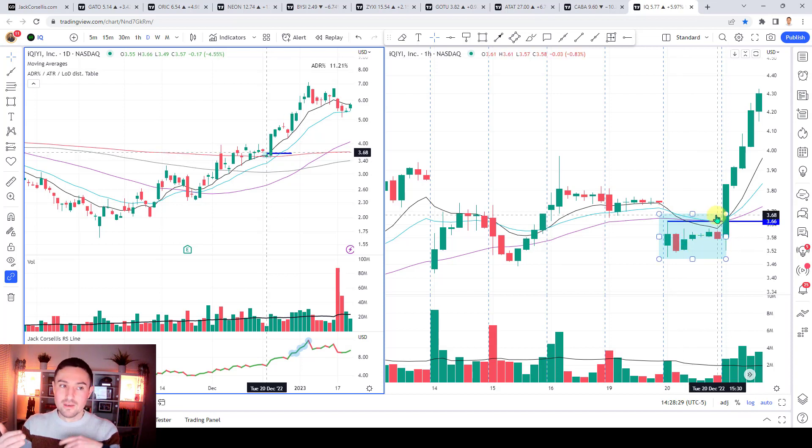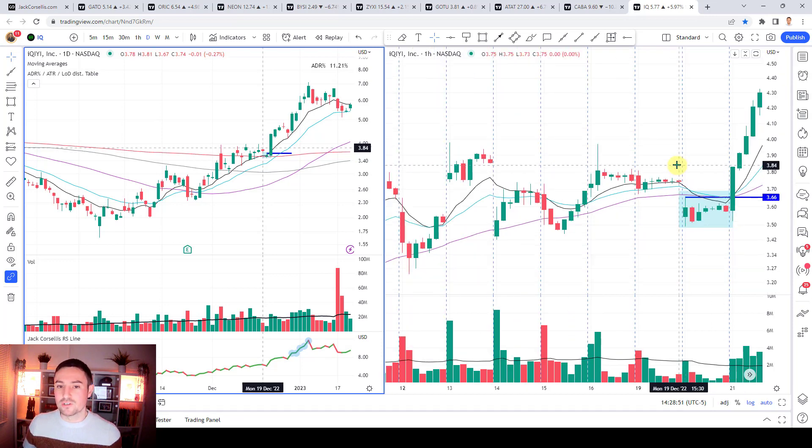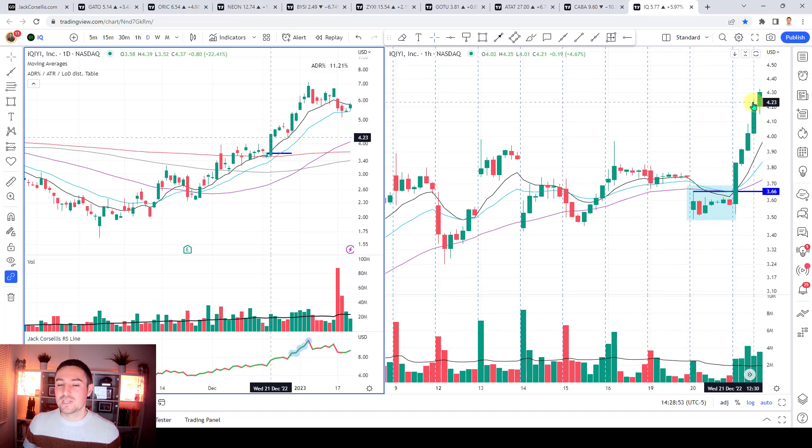So on the daily chart you're looking for high tight flags, flags, darvis boxes, VCPs, cup and handles, and trigger bars - at a minimum on the 10 EMA, though for a bigger base it may be the 21 or 50 SMA depending on the setup. When you drill down onto the one hour chart, the observation you're probably going to find is a clustering of the 10, 21 and 50 SMA with price consolidating around that on low relative volume. Hopefully that's useful for you - thanks very much for watching, and I'll see you in the next one.